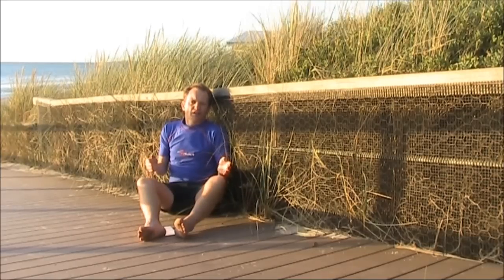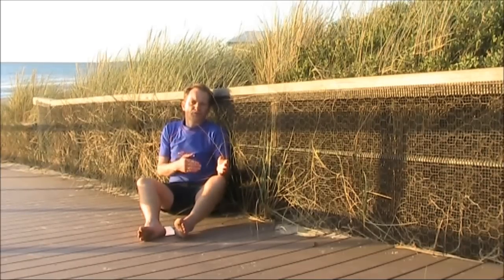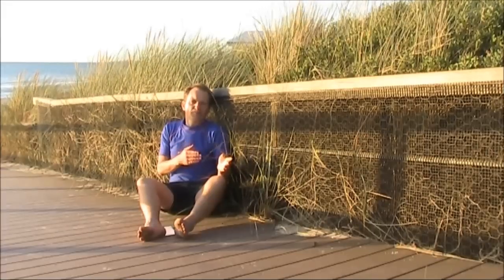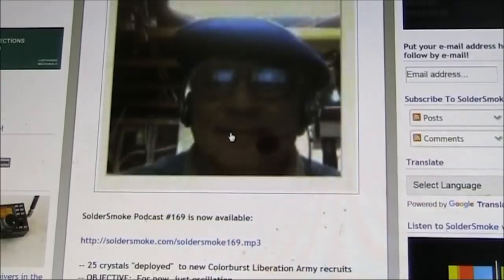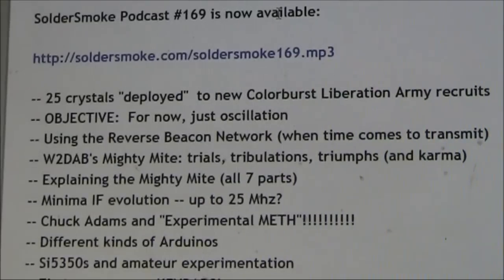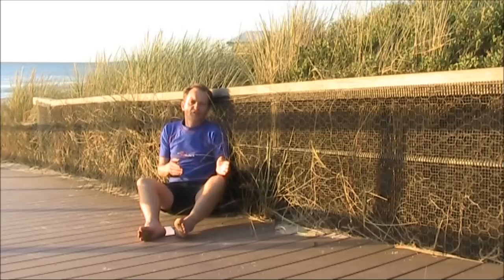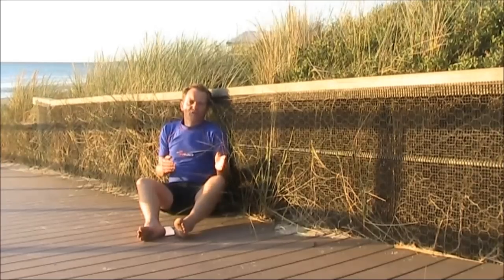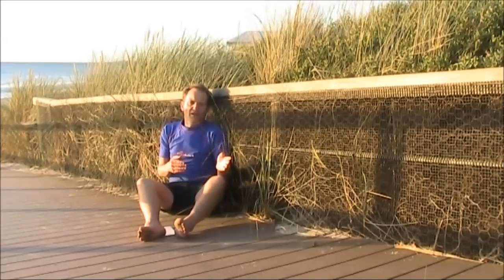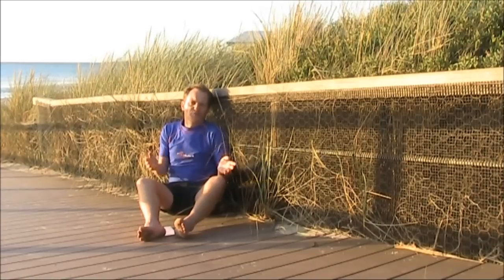Frequency agility is another consideration. You can get crystals — a common crystal frequency is 3.58 megahertz, which used to be the colour burst crystal used in American TVs. Depending on which country you're in, that could be a suitable frequency for CW, digital modes, or phone operating. A problem with crystal-controlled rigs on 80 metres is they're not frequency agile, and it's hard to make them pull more than a couple of kilohertz in a VXO circuit.